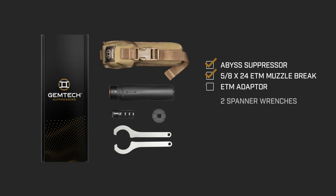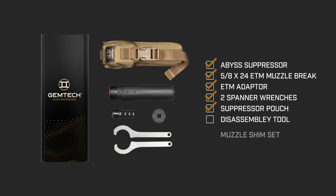Most importantly, Gemtech removes suppressor guesswork by providing everything you need for superior shooting and value, right out of the box.